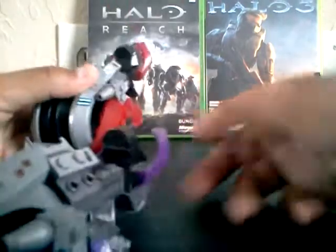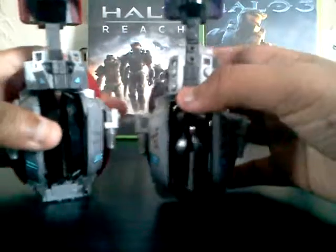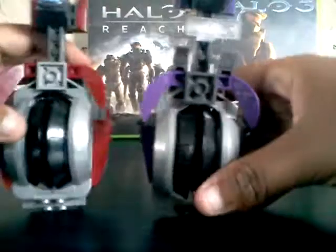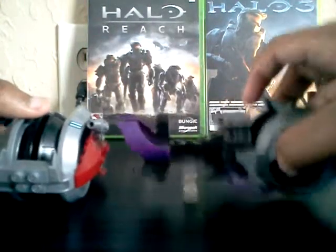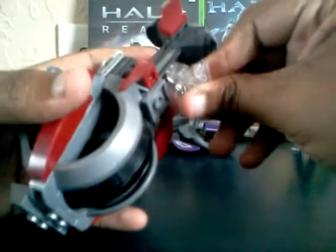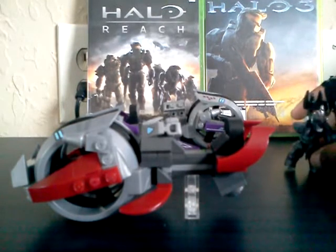So basically it's really cool. This one can hold up because it has a white see-through stand for it, so it floats up. If you want, you can put it on this one just like that.